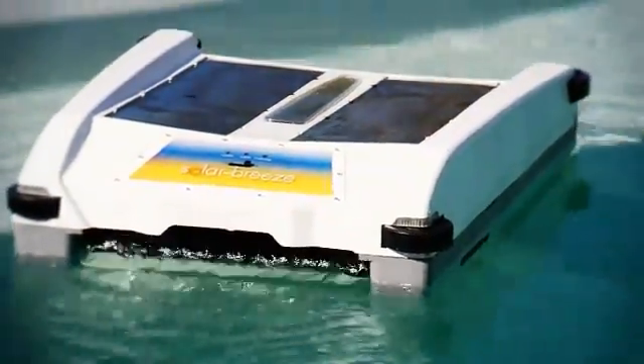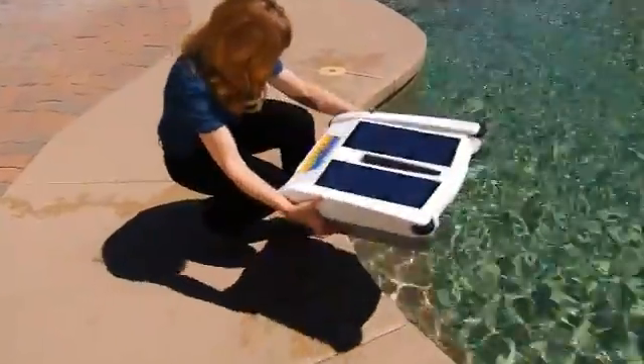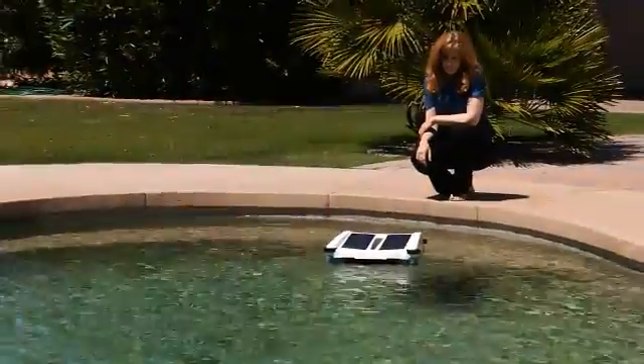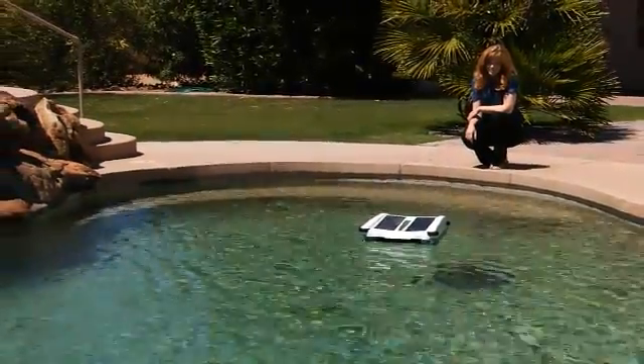The Solar Breeze is an autonomous robot that uses energy from the sun to clean your pool for free. Getting started with the Solar Breeze couldn't be easier. Simply place the unit in the pool, slide the switch to the on position, and it will navigate your pool scooping up dust, debris, leaves, and material of all kinds from the surface of your pool.